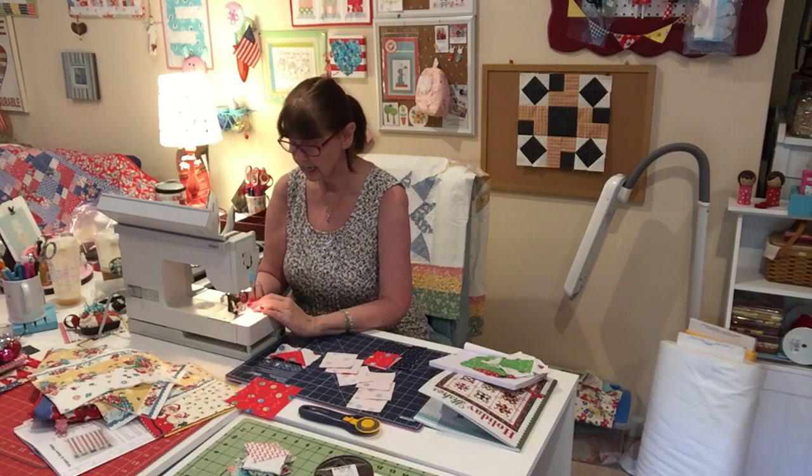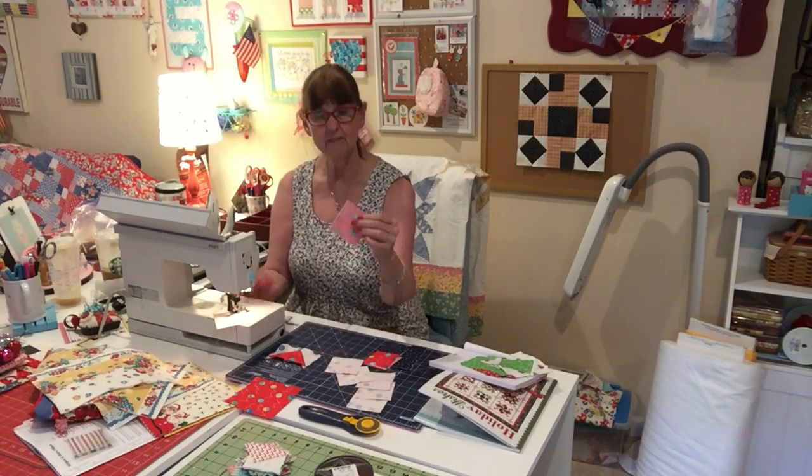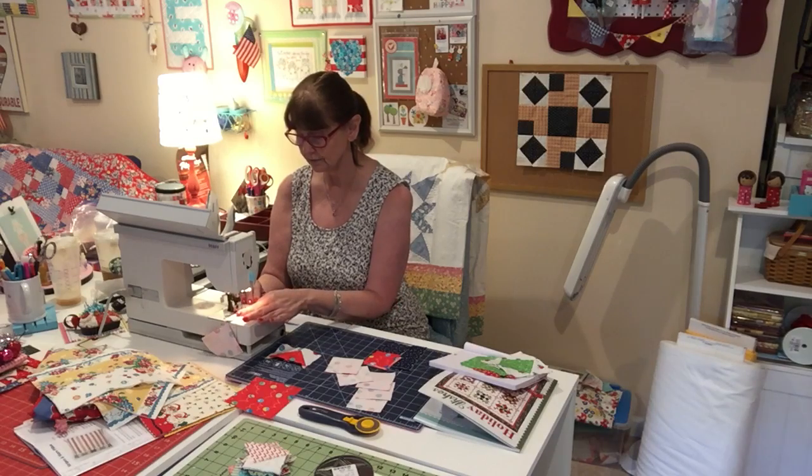Sew each side a quarter inch and then I just kind of have them all ready and laid out here, so all I have to do is pick them up and then just feed them through one side and then flip it and feed the other side through.